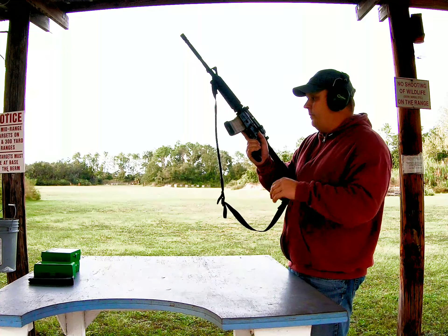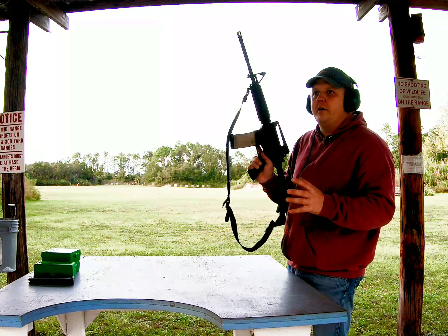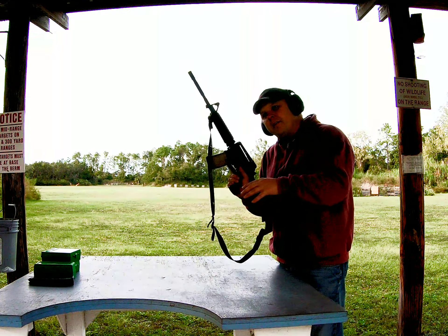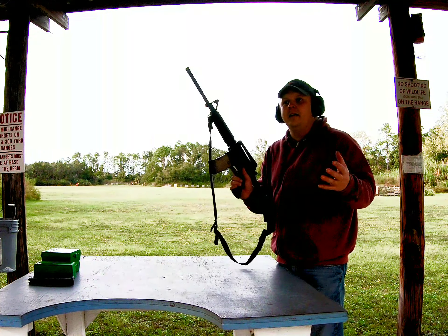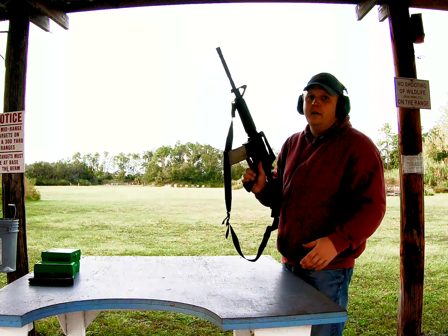The Bushmaster — this one here — is above mil-spec, which I like. If you're going to get one, I would recommend getting one at least mil-spec. If you can't quite save up to get there, try to. It'll be worth it.